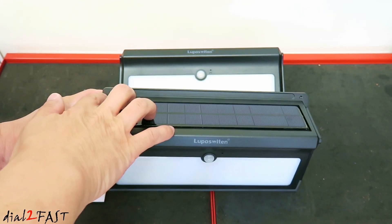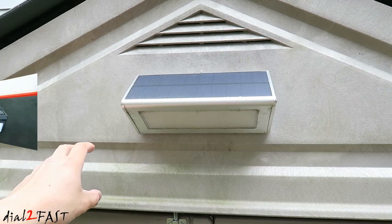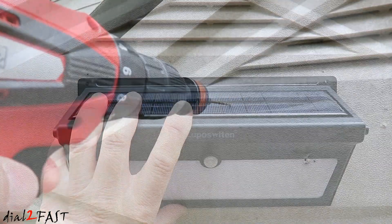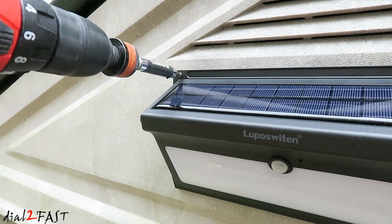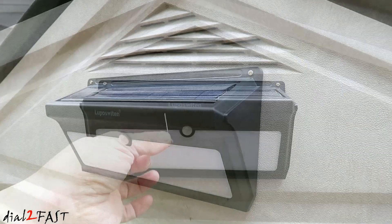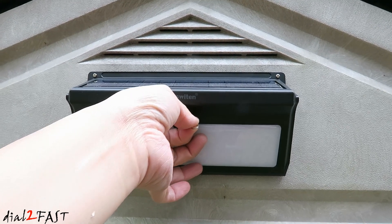Installation is very simple — there are only two holes at the top that you'll use to mount this onto a wall surface. Removing the old unit is simple: just lift it up and remove the screws. Mark the two holes, drill them, install the screws, then take the key that came with the unit, put it into the pinhole, and push the switch inside to turn it on.